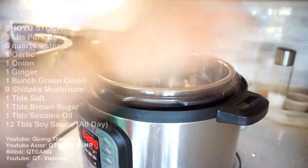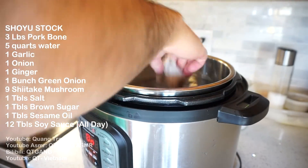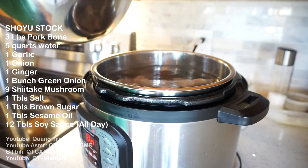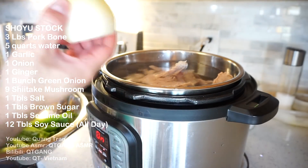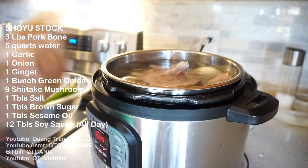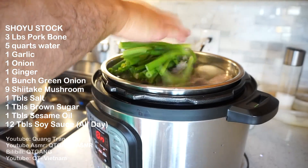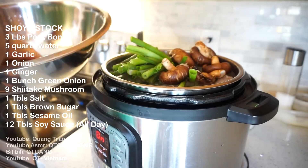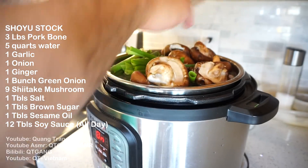Here it goes. Shout out to Instant Pot — the best pot ever. Put my pork bone into 5 quarts of water. Everybody in the pool, I don't care if you can swim. To the stock: 1 garlic, 1 onion, 1 ginger, 1 big bunch of green onion. Then we got shiitake mushroom — 9 came in a package, so let's throw all 9 of them in.